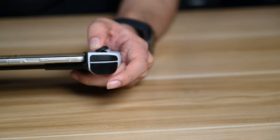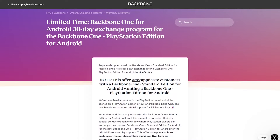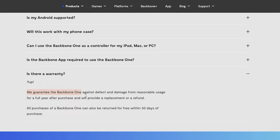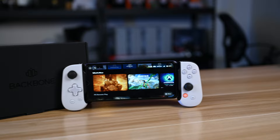Now let's talk about the warranty provided with the PlayStation Backbone controller. In the unlikely event that you encounter any issues, they will provide a replacement or a refund. Additionally, all purchases of a Backbone One can be returned for free within 30 days of purchase.